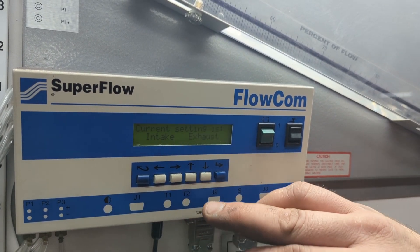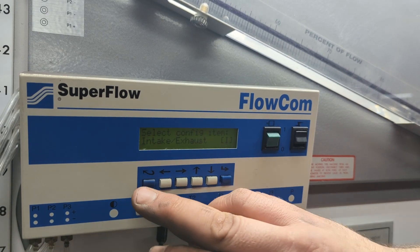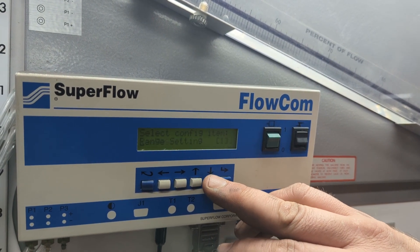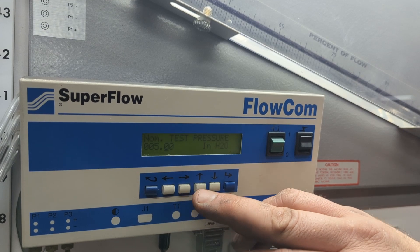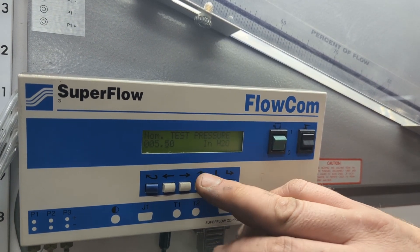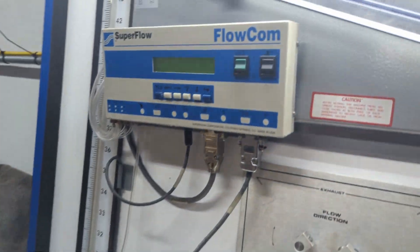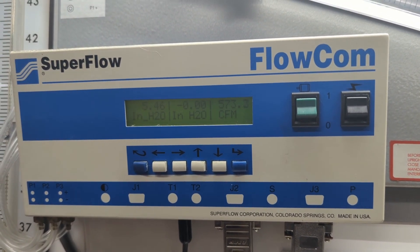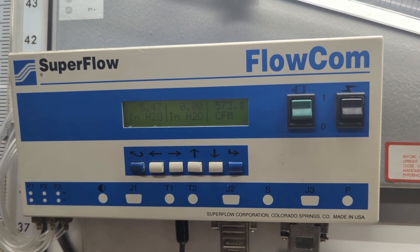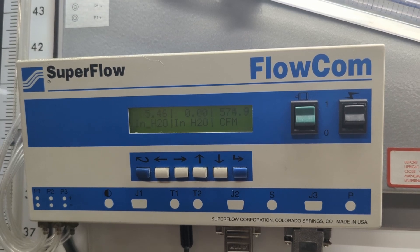For the actual filter testing, we have to move the target on the flow bench to 5.5 inches of water because our carburetor outflows our 600 CFM bench. No filter is going to be our baseline point, and as you can see, we flowed a little over 574 CFM.